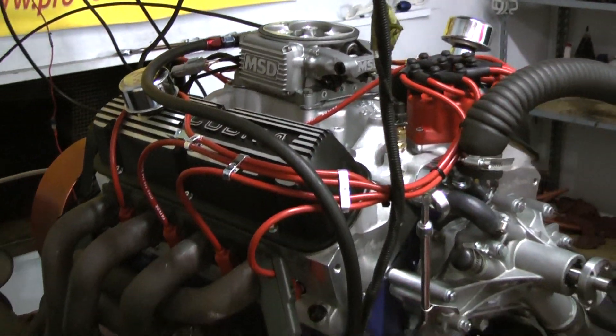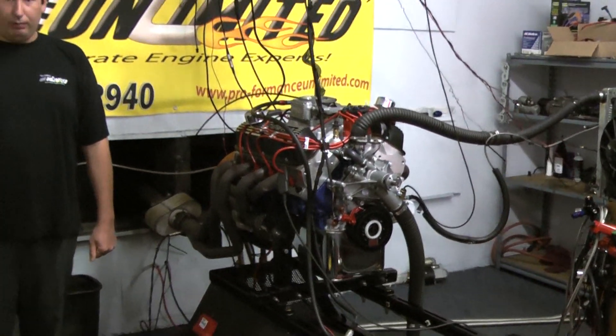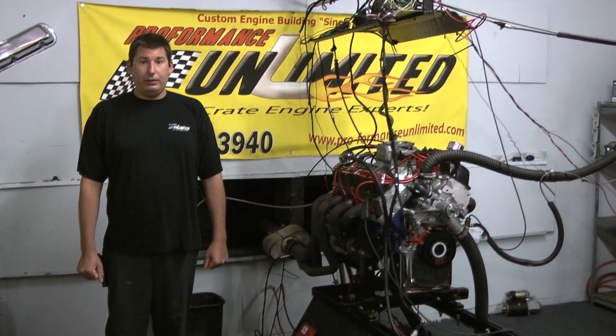If you're interested in this specific engine package, or any one of our other ones, feel free to check us out online at ProformanceUnlimited.com, or give us a call at 1-800-267-3940.